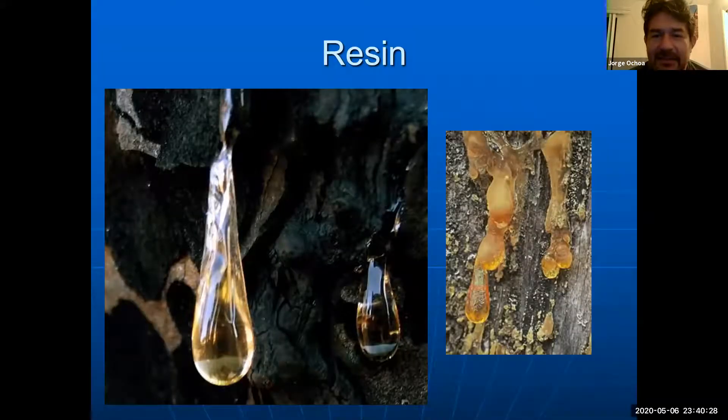Resin is the gum that is going to ooze out when the plant gets cut. It is a defense mechanism for healing wounds, but it's also going to be a problem for pruning tools. If there was ever a time when you need to clean your pruning tools, it would be when you prune a conifer, because when the resin becomes dry and hard it's going to literally gum up the equipment and then they're going to be useless.